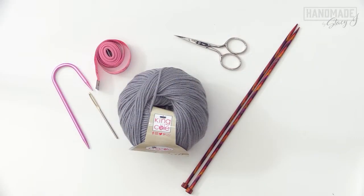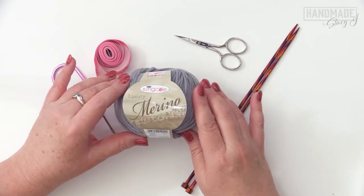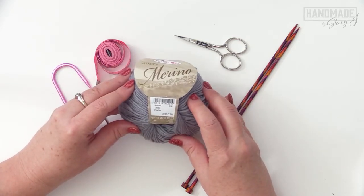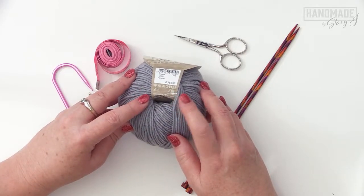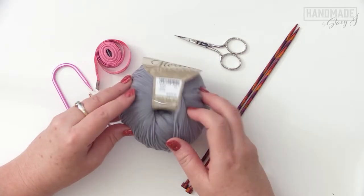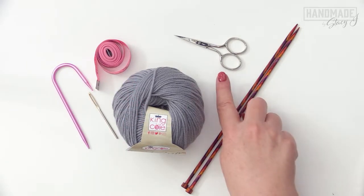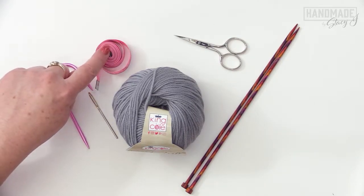Let's go over the materials we're going to need for the headband. I am using the King Cole Luxury Merino DK weight yarn in the shade Pewter — a lovely gray, super squishy, great for a headband. It is 100% merino superwash, a 50 gram ball that holds approximately 153 yards or 140 meters. We're also going to need US size 6 or 4 millimeter knitting needles, some scissors, a cable needle, and a tapestry needle.